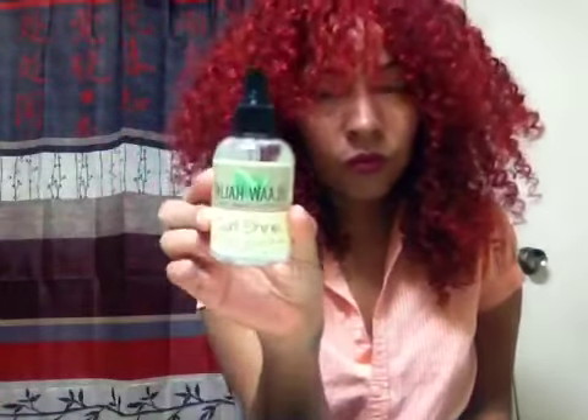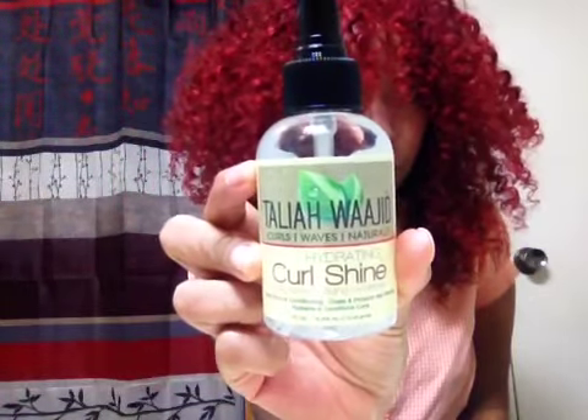Here's how it looks totally dry — nice, bouncy, shiny curls. I'm absolutely in love with the Taliyah Wajid. And now I'm using the Curl Shine at the end.